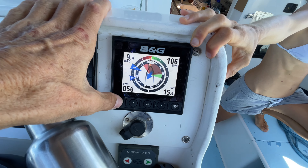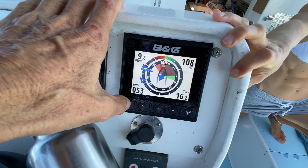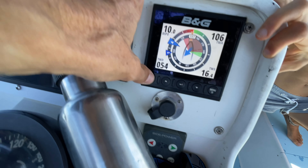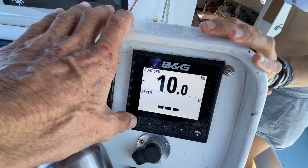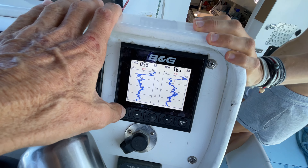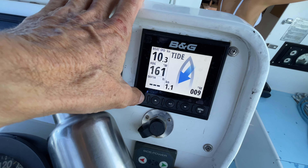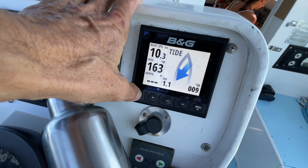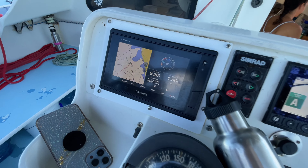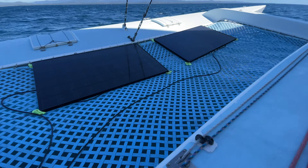10 knots boat speed, 15 knots true wind speed — not bad, 15 knots and we're doing 10. We're pushing a knot of current as well — our boat speed through the water is 10, 11. The water's pushing us this way — it's against us.